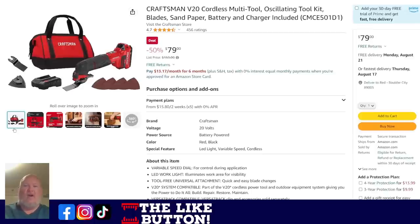Talking about cordless though — Craftsman, this is a kit. We've got the V20 Cordless Multi-Tool Kit: oscillating tool with blade, sandpaper, battery, and charger included. It's not brushless, which means it's a solid but not top-tier tool — basically a downgraded version of the DeWalt, which sells for $100 to $120. I'm not a huge fan of Craftsman and I prefer brushless for a multi-tool, but if you're looking for a bargain, $79 with the bag, charger, and everything else — it's not a bad deal.